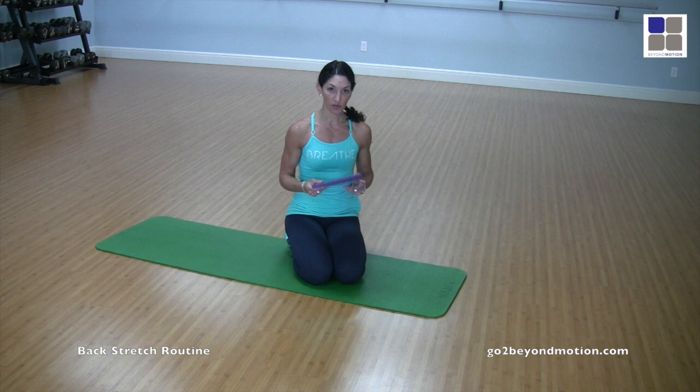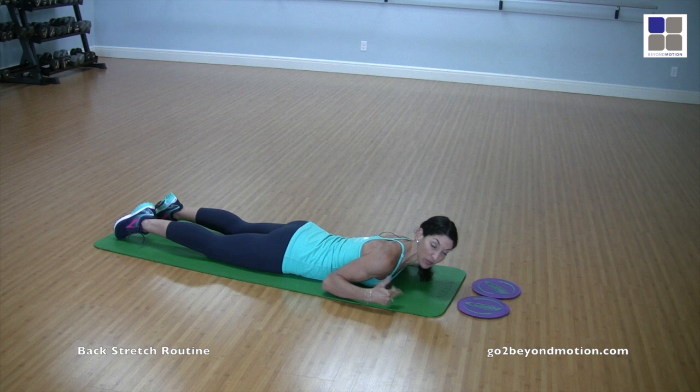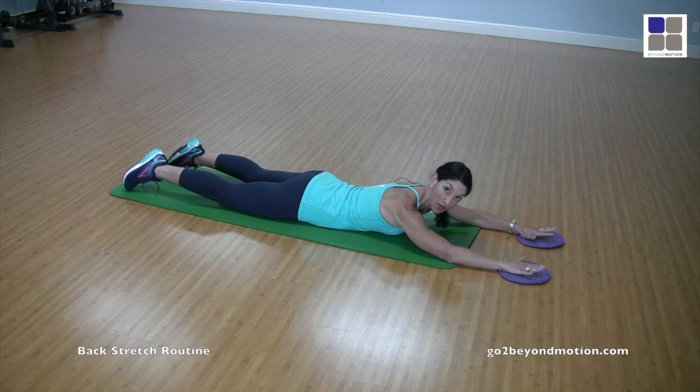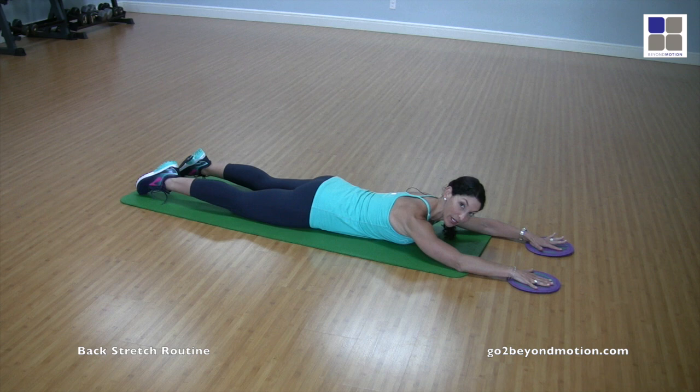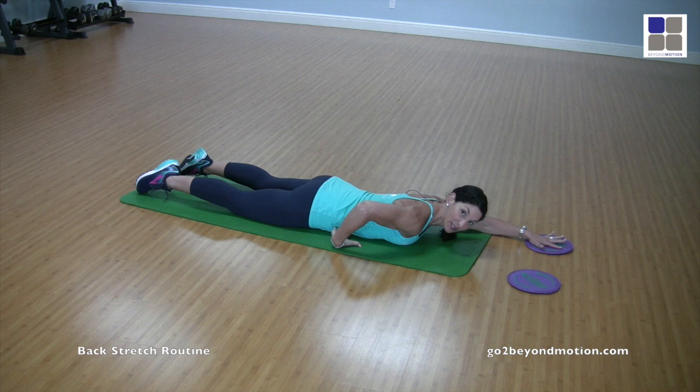We're going to start on our belly and the first thing we're going to do is protraction and retraction, meaning working to get the shoulders up to the ears and moving away. Start with both arms on the floor on the discs or paper plates, top of the feet on the floor, hips pressing into the floor, and belly button lifted away. If you let go of that, you'll see a deep curvature in the lumbar spine, but the minute you pull the belly button up engaging the abdominals and press the hips and feet into the floor, there's more length in the lumbar spine.